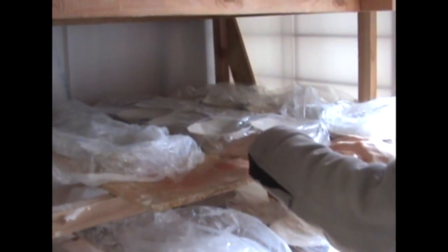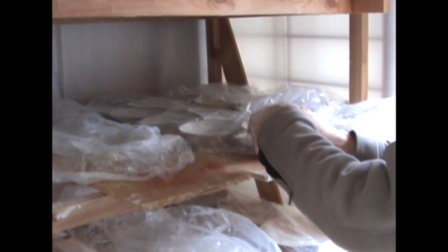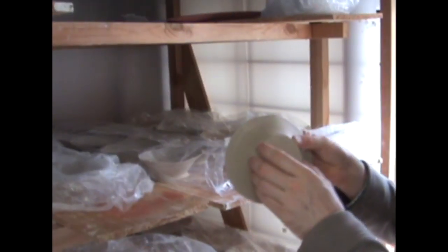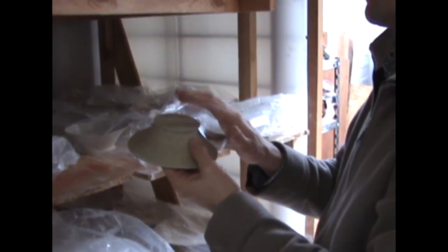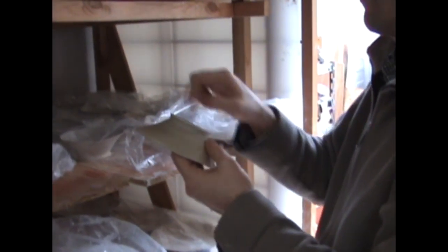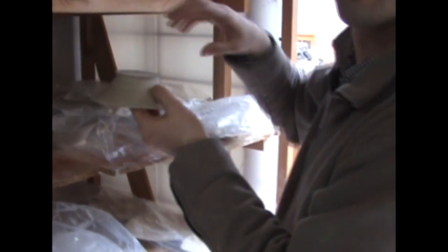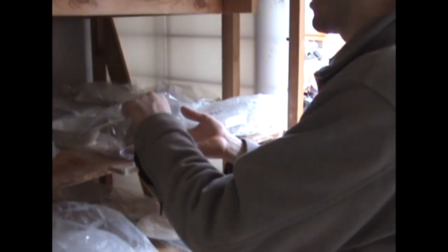This work I made about a week ago, and it's just waiting to be trimmed. After I finish making it on the wheel, it looks like this. This is what the feet look like before they're trimmed. After a week or so, I put it upside down.